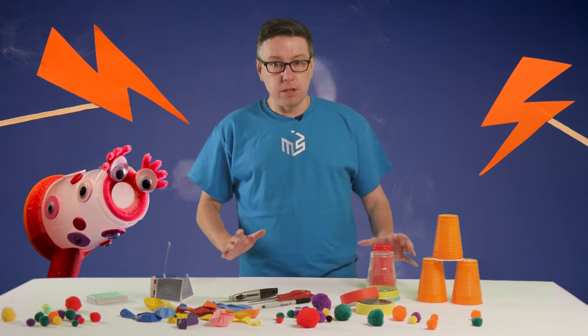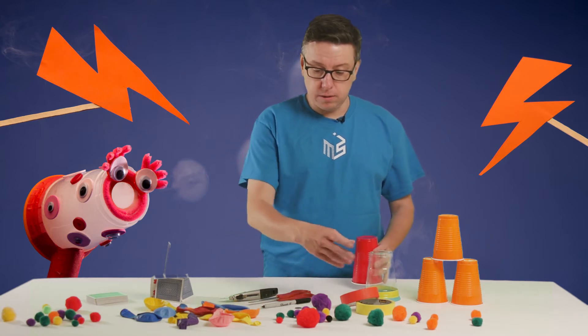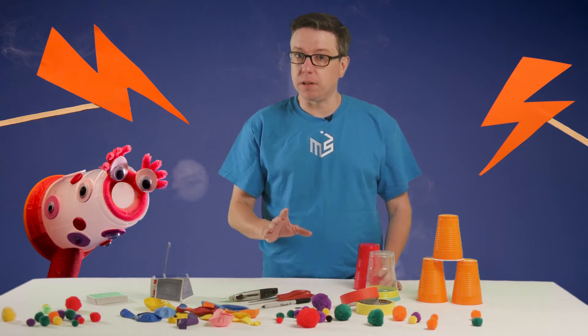For the small version of the air cannon, the materials are really simple: a solo cup, a balloon, some tape, a couple of markers, and something to cut with.